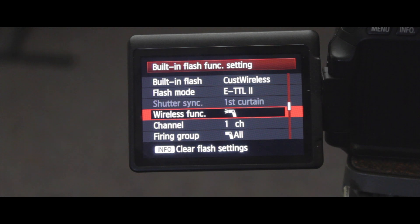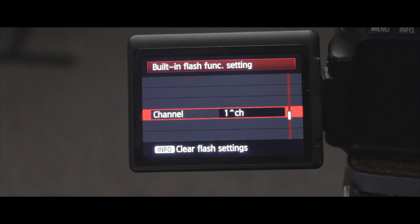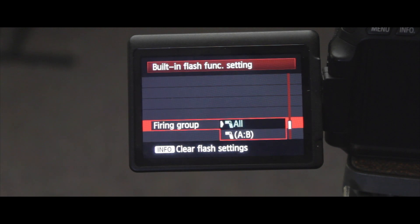Then you have your channels, which go from one to four. You can honestly just keep it at one. If you switch to any of the others, you have to adjust the channel on the wireless flash that you are using. Channel one is just default. Then you go to your firing groups. When you have all selected, this will let you choose to fire one flash. The A-B option is if you want to use two wireless flashes — I'll get to that in a minute.